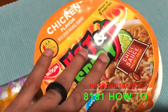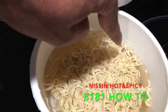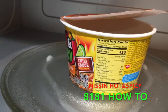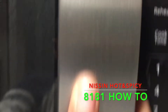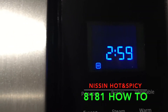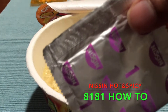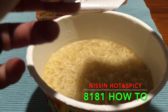I've added some water up to the line level, as you can see right here. All I'm going to do is stick it in the microwave and set it for three minutes. Off it goes, heated for three minutes in the microwave. Now it's nice and hot temperature-wise. First thing I'm going to do is empty this packet of Nissin tastemaker — let's just put it all in.